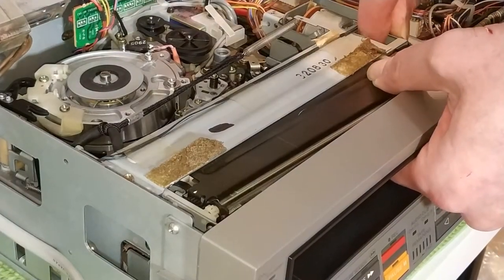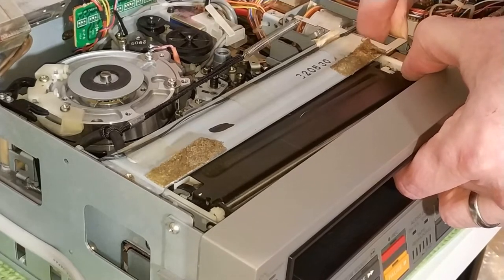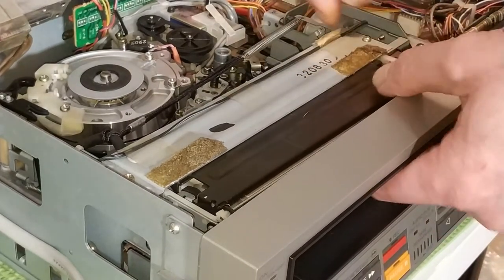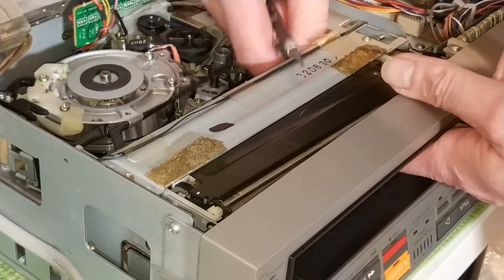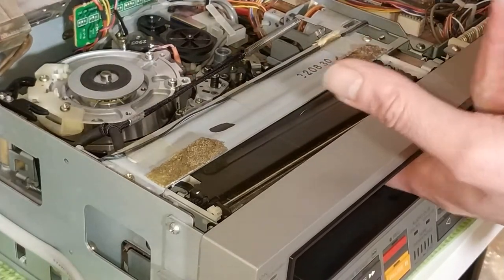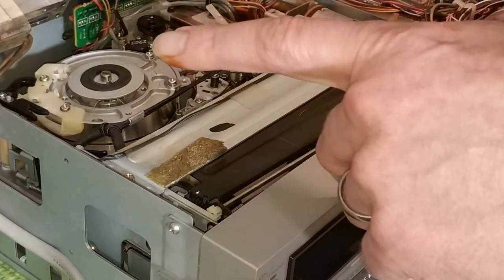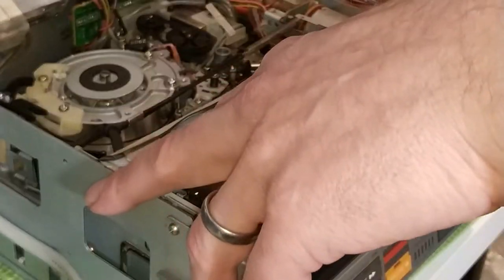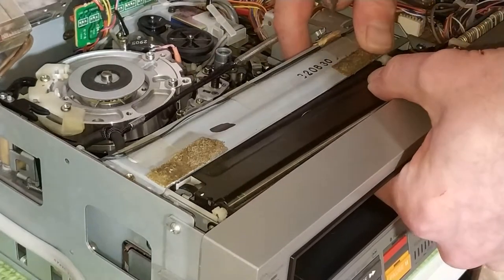I don't know whether I can actually get this to drive - it seems pretty jammed actually. There's a little mechanism - when you push the tape in it pushes against two little levers which I'll show you when I take it out. That basically senses when there's a tape there so it can drive the motor.